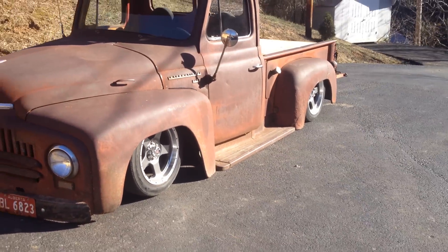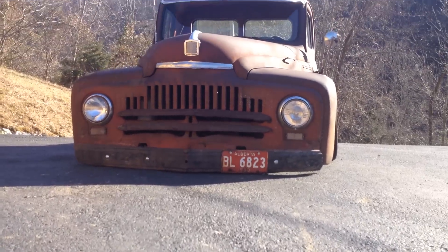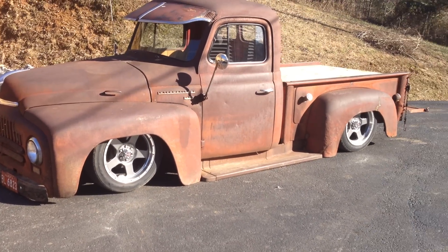The hood closes great. Now for the best part — watch this. Right on the ground. The blacktop's a little uneven, but as you can see this truck hugs the ground all the way around. Thanks for watching — 1951 Old Bag.